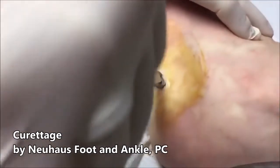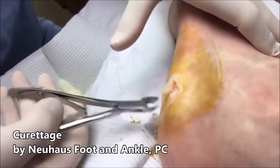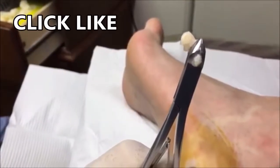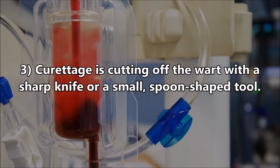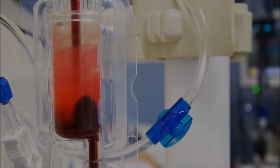First off, you see this doctor cutting out a plantar wart — plantar meaning sole of the foot. Also, if you're here looking for treatment options, I'm going to leave you my advice here in a moment.